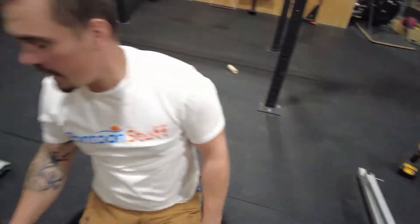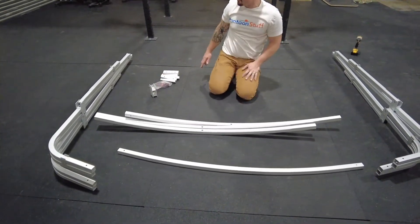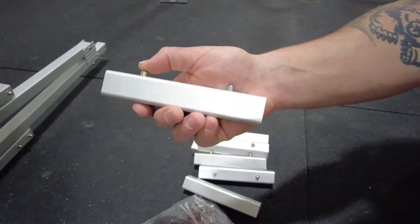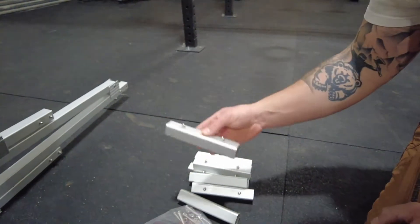Then we have our bows — our cross pieces — which are all attached to hold the two sides together. Then we'll get into our hardware package. These tubes are going to have a spring button, and they're going to be installed to put the bows and the sides together — and then they'll essentially never come out.